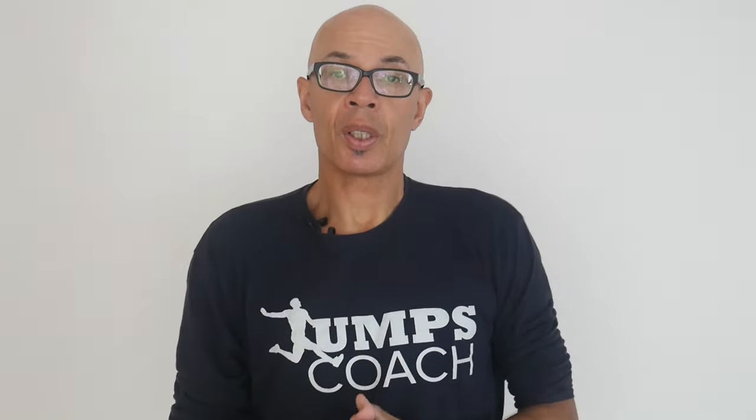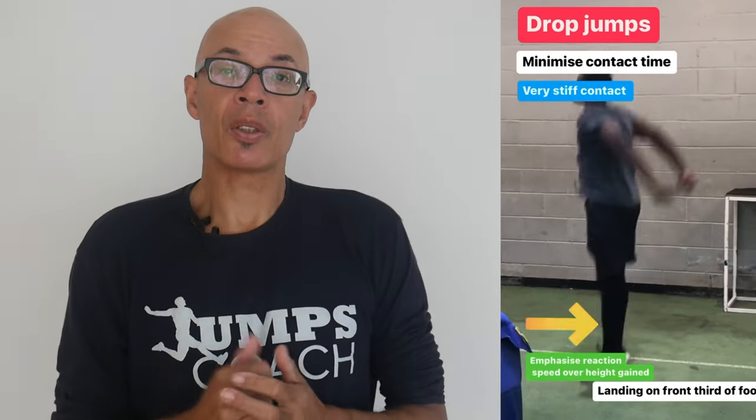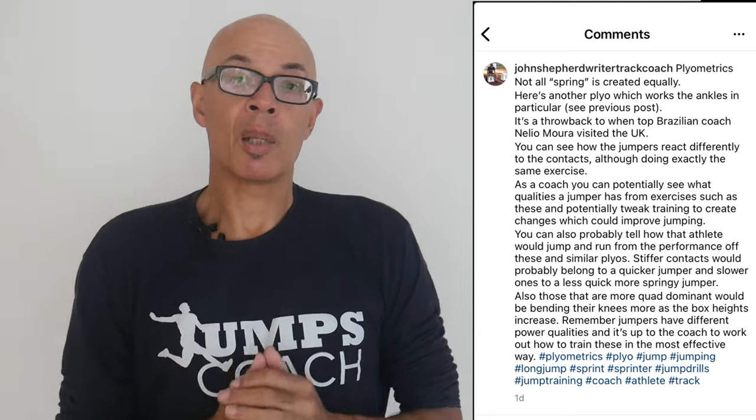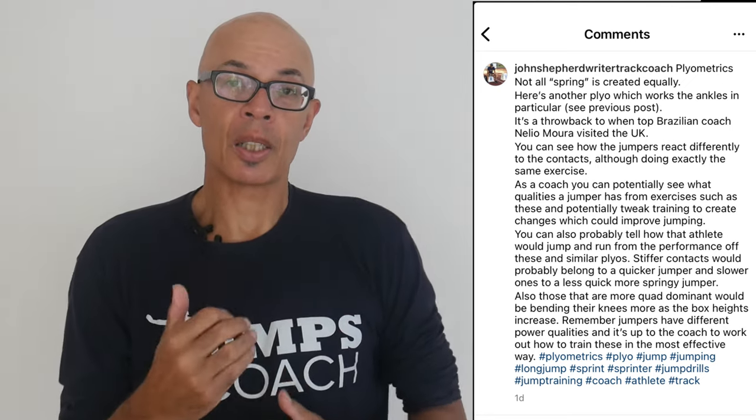I've had quite a few questions on that particular subject through my various social media and on my Instagram account, where I've been doing a series of posts on plyometric training. So I'm going to answer some of the questions that have come up.